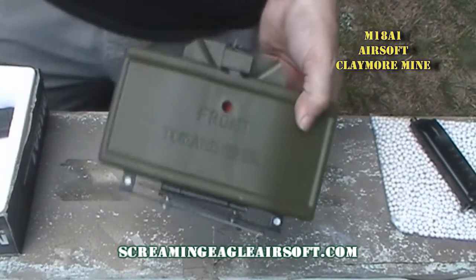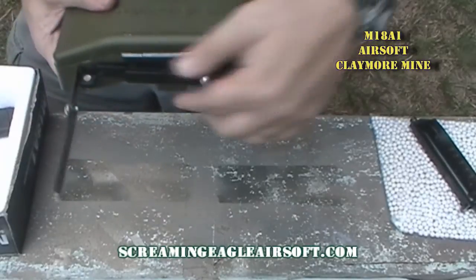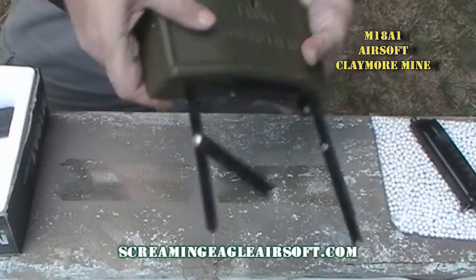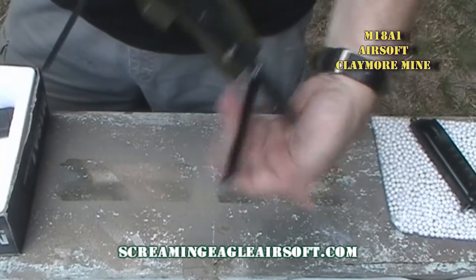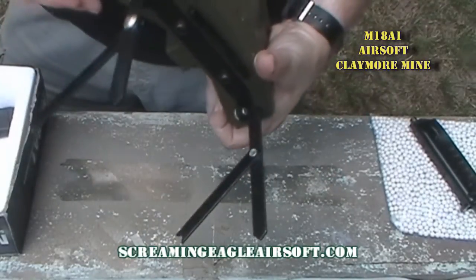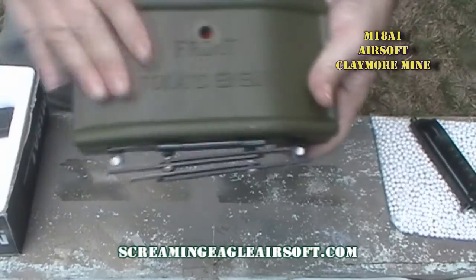There are some differences from the real thing. First of all, it's not real steel. Second of all, these legs are just a little bit different than the real one. You can pull them straight out and get the Y to go to the front or the back, and alternate back and forth to get stability once you plant it or dig it into the ground. These fold up for easy transport. It does say 'front towards enemy,' which helps you out.